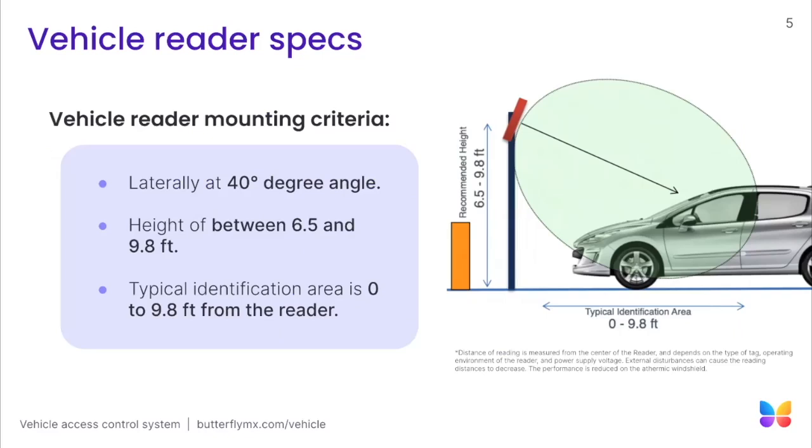Before we dive into the installation, we highly recommend conducting a site visit to identify important details that will help you determine the optimal mounting location of the vehicle reader and identify any potential issues or roadblocks along the way. Here are some things to consider: dimensions and positions of where vehicles will be when the vehicle reader scans the vehicle sticker. As shown in this illustration, with the typical identification area extending up to 9.8 feet, the recommended mounting height is between 6.5 and 9.8 feet. Also, the vehicle reader should be tilted at a 40-degree angle. Please note that there should be no obstacles obstructing the antenna from the tag, and the reader should align as parallel as possible to the average car height in the identification zone for reliable reads.